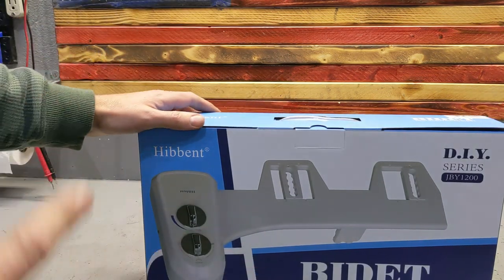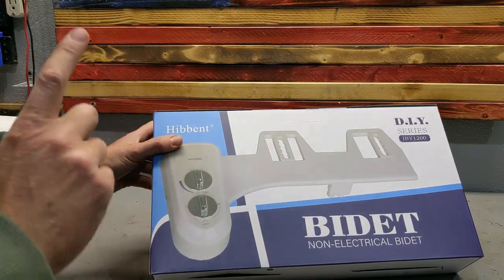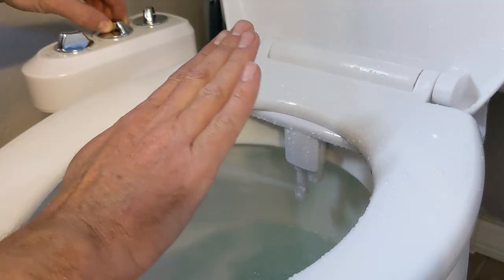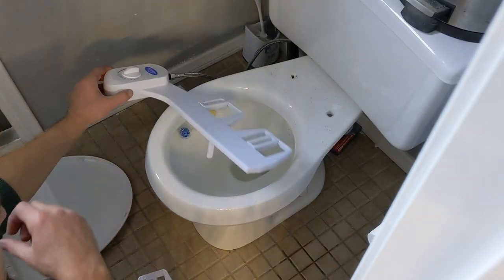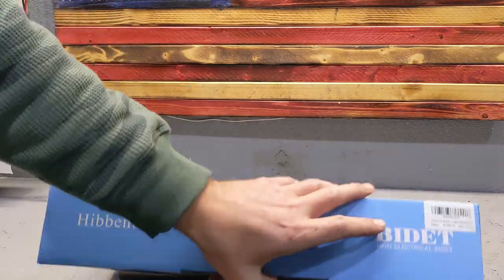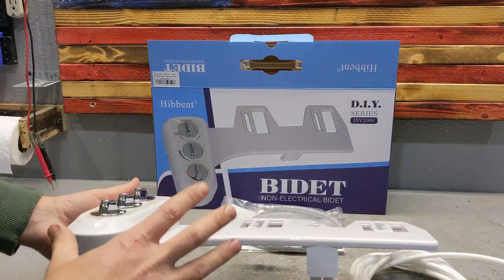If you don't have one of these, you live in the dark ages — once you get used to one of these it's hard to live without. This is an attachment bidet for any kind of toilet, and I'm replacing my old one with this more advanced one. Everything you need for the installation is here.